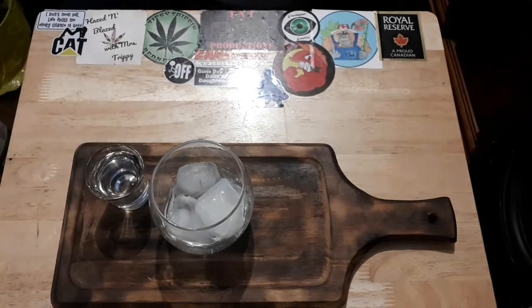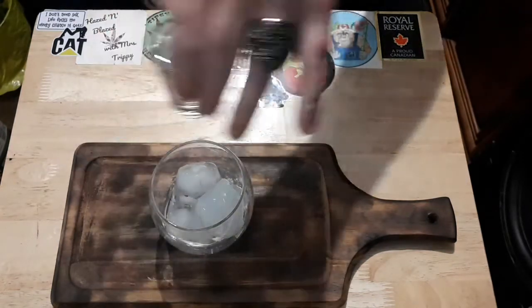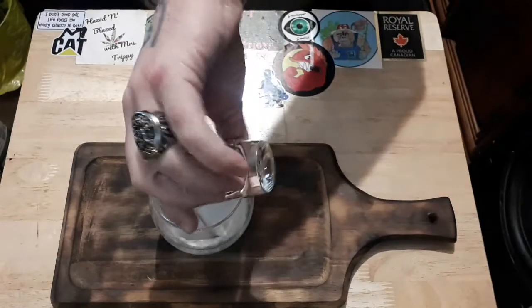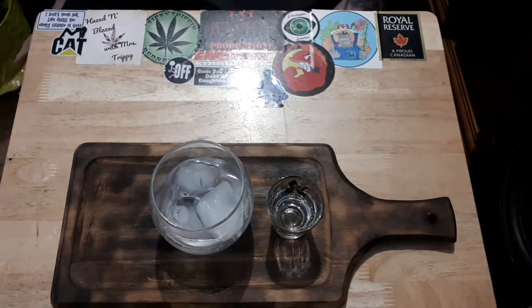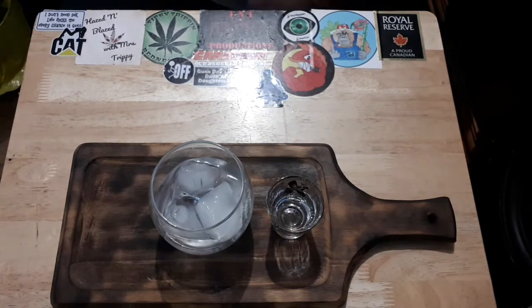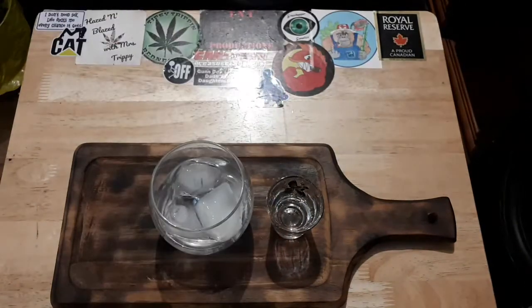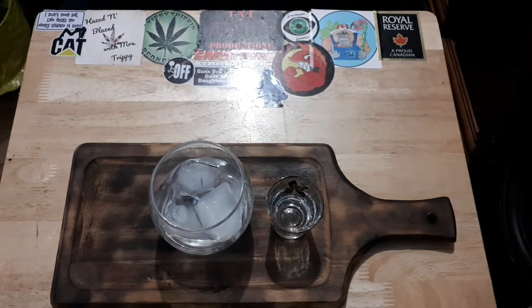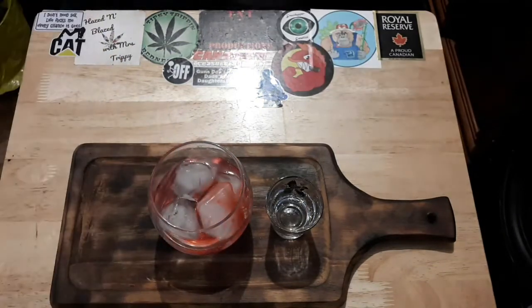We're going to get a shot of pineapple schnapps — yep, that's what I call it. Good old Caribbean Dream. And we're going to put in some good old grenadine, about five milliliters, or just a splash or a dash.